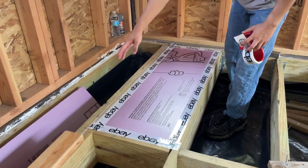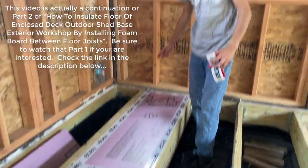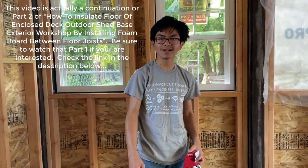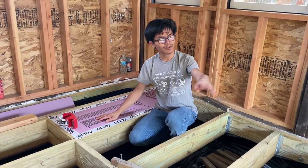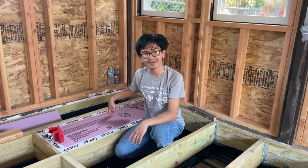We have the tape sealing each side of the foam. Now I'm going to show you how to install the scrap wood on the side of the joists. After that, I'm going to show you how to cut the foam. Let's get to it. Make sure not to step on the foam while you're working on any other part of the floor, especially when you're installing the plywood sheeting on top. At that point you're good, but for now just stay away from the centers between these joists.